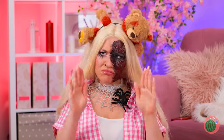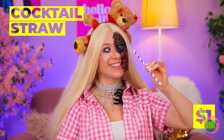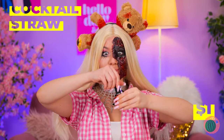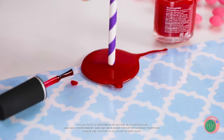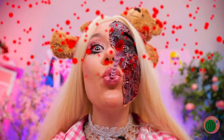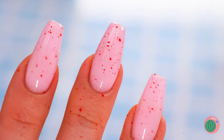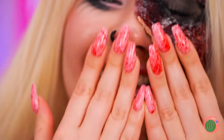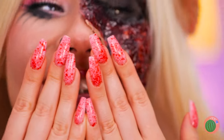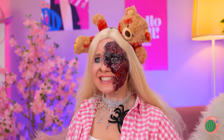Now let's fix those nails! Just grab a cocktail straw and dip it in some nail polish — it's a makeshift airbrush! Almost done, just keep blowing! You've got a spatter effect!